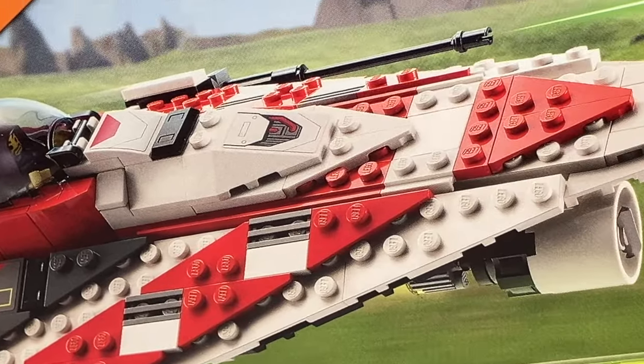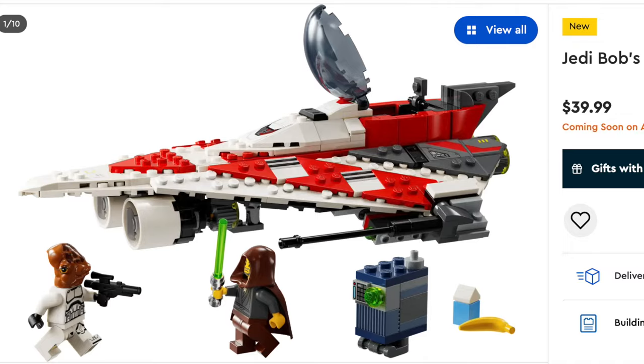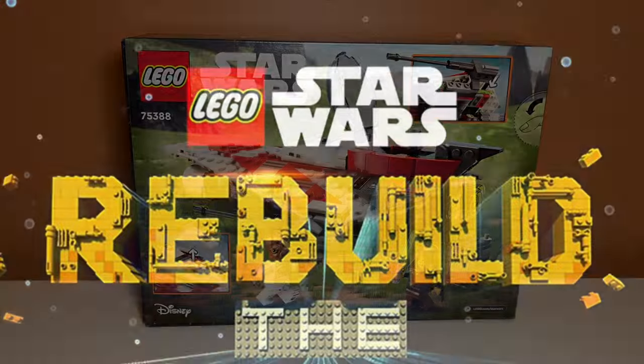This is set number 75388, Jedi Bob Starfighter. It comes with 305 pieces, three minifigures, and retails for $40. It releases August 1st, 2024, and is based on the upcoming LEGO Star Wars show, Rebuild the Galaxy.